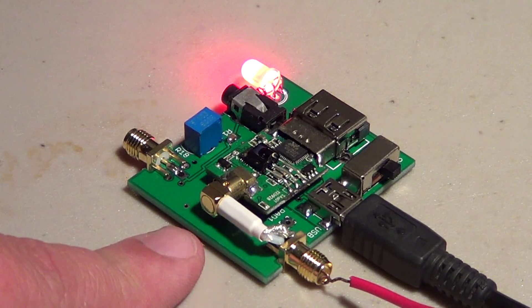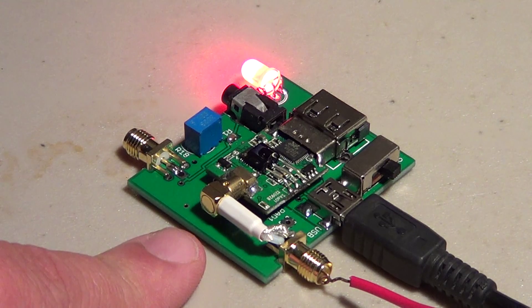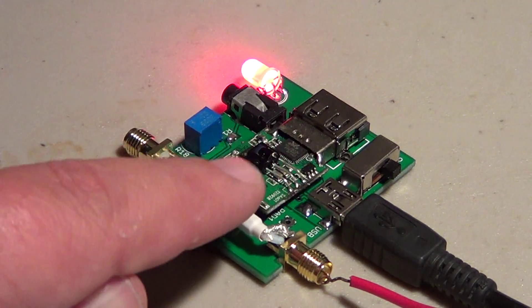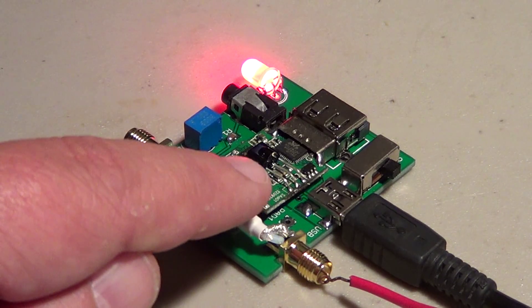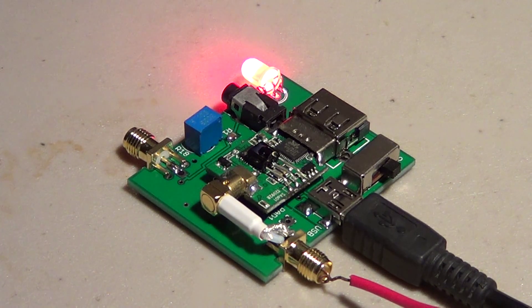This is a standard RTL SDR, or software-defined radio, normally made for HDTV reception on computers. But they've modified it, and with a piece of software called SDR Sharp you can receive VHF, UHF, and SHF signals in wideband. This one also has an added converter on top that lets me listen to shortwave from 1 megahertz all the way to 30 megahertz.